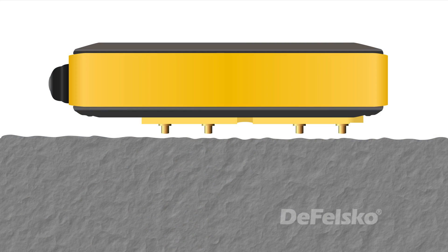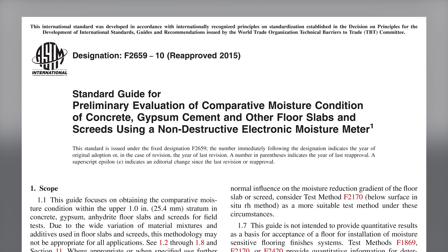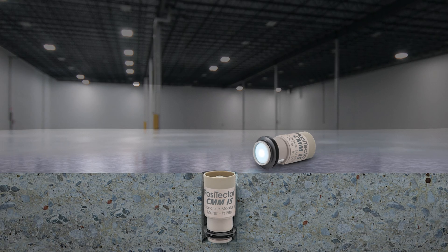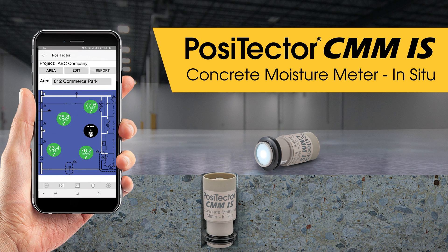Non-destructive meters measure the moisture level in concrete using the principle of electrical impedance. Their operation is described in international standards such as ASTM F2659. They provide a simple, instant measurement of moisture levels near the surface of the concrete. Alternatively, to accurately determine moisture conditions throughout the slab, relative humidity probes such as the Positector CMMIS can be inserted into holes drilled into the concrete.